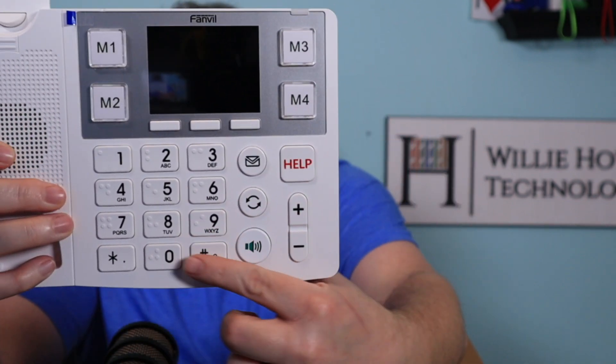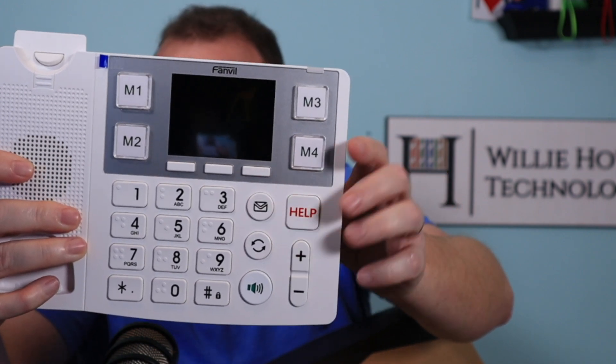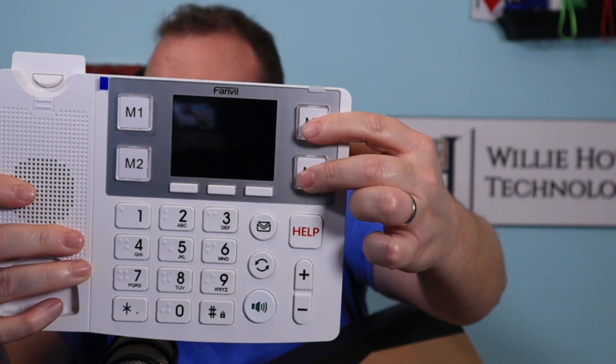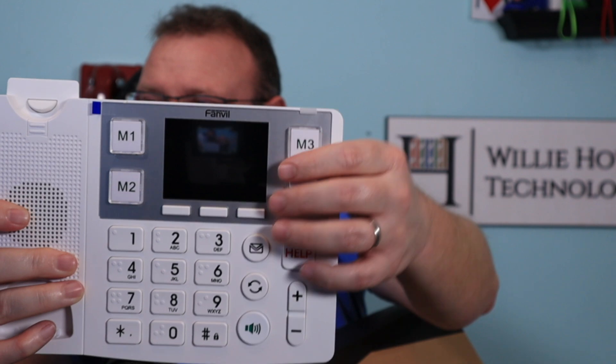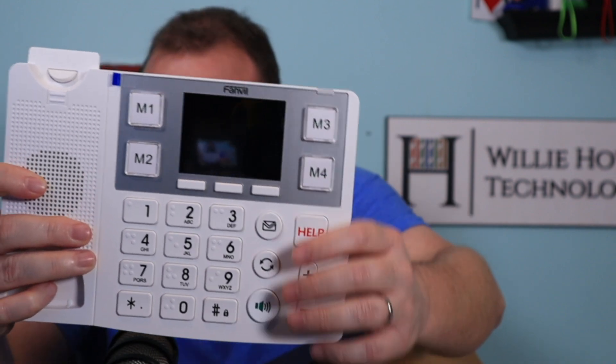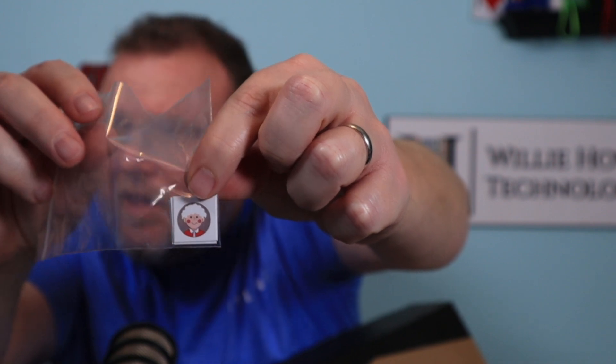Look how big those buttons are. And you can see we've got a dedicated Help button here, a huge voicemail button. And then you can see we've kind of got these buttons that have — it looks like maybe you could slide something in there. Well, it comes with these little icons that you can put in there and you can pre-program those buttons to do different things.